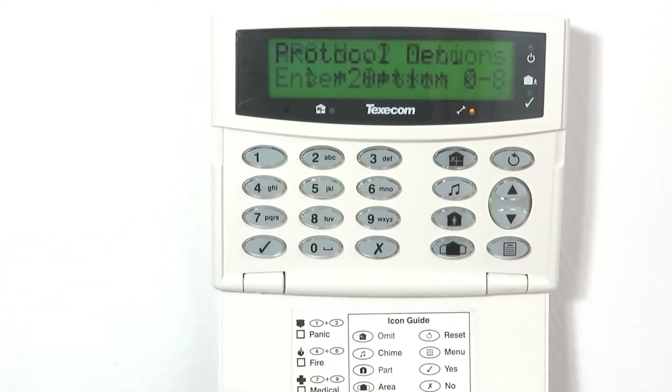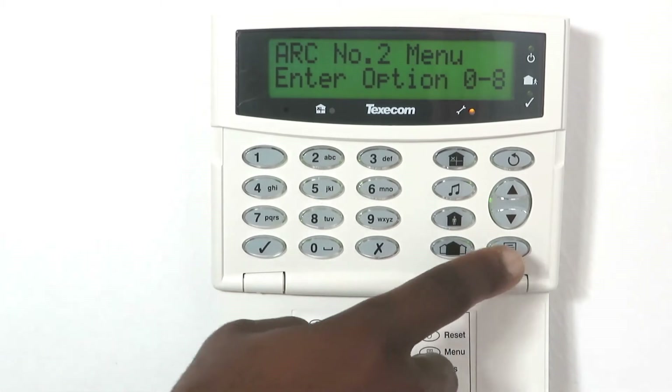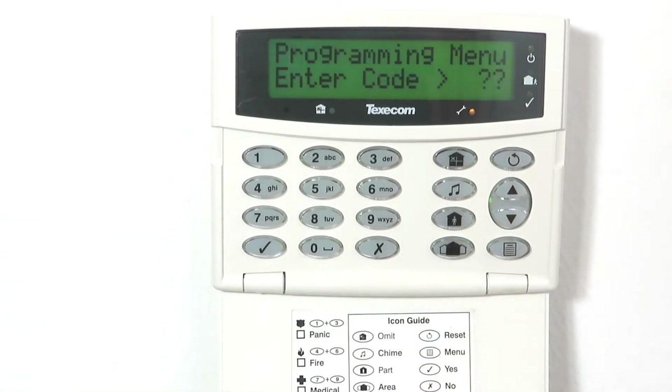Press 8, make sure that option 8 — connect via IP — is enabled and press yes to save. Press menu to return to the home screen of the programming menu.